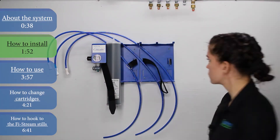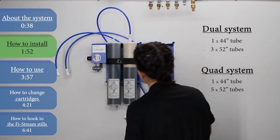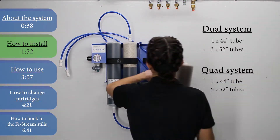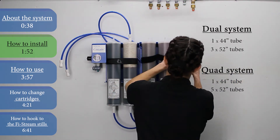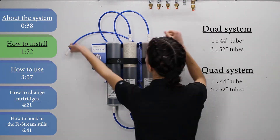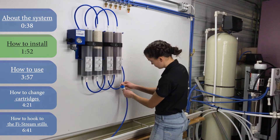Next, install your cartridges one at a time, connecting your fittings and tubing with each cartridge you install. If you have the dual system, your shipment will come with one 44-inch tube and three 52-inch tubes. If you have the quad system, your shipment will come with one 44-inch tube and five 52-inch tubes. Cartridge packs are not included with the Cascade system, but you can purchase them separately from our website or over the phone. To connect your fittings to the system, push past the first resistance you feel and listen for a click sound to know that the fittings are locked into place.